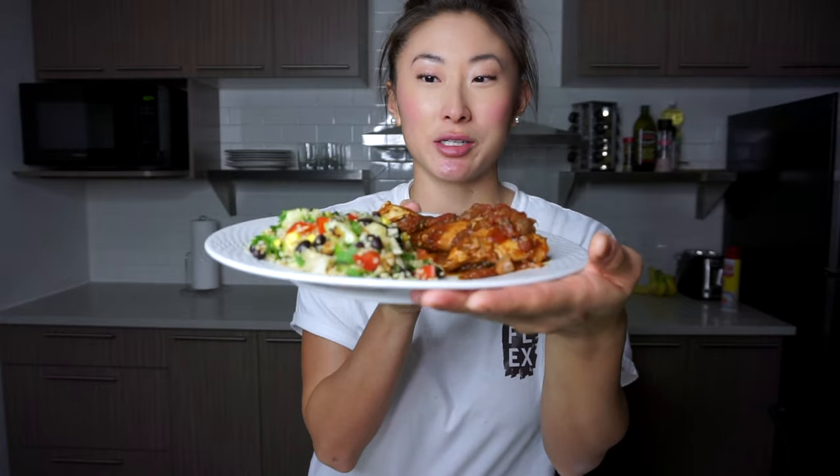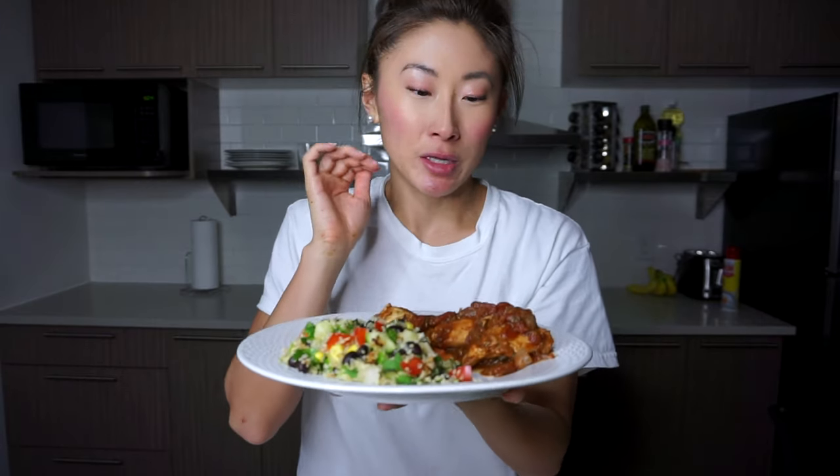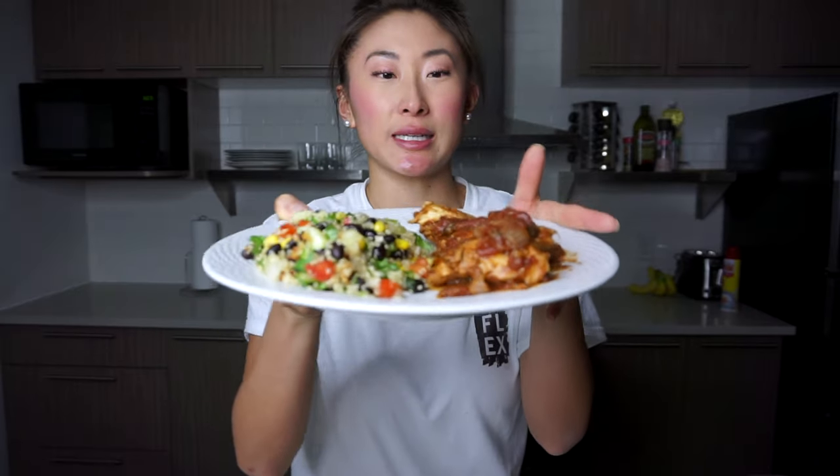I'm done and I'm about to eat my dinner — it looks so good. Quinoa salad and tomato basil chicken. I'm super excited, it smells so good!